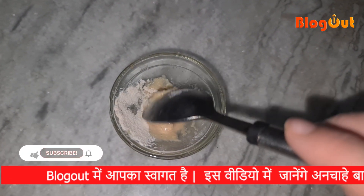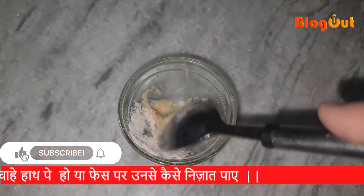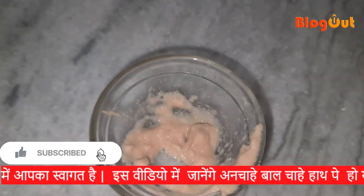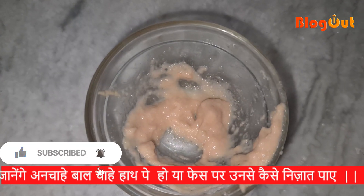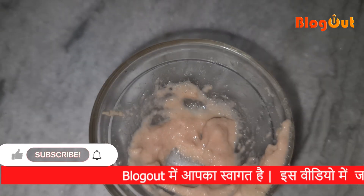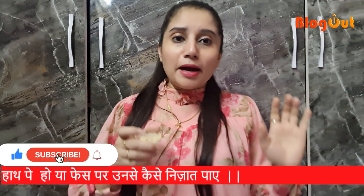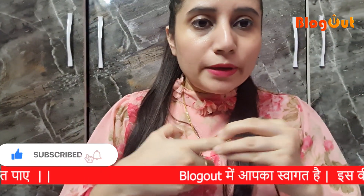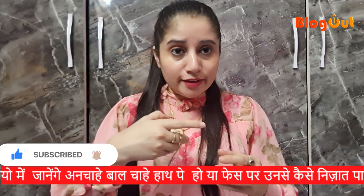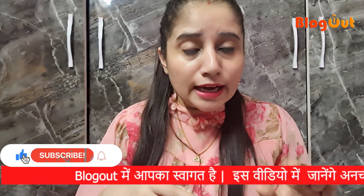After mixing it well, it will be in a little creamy form. Now you can see it. You have to use your fingers to apply it. The hairs are on your fingers, so you can see it on your hands. No cream or moisturizer is needed.